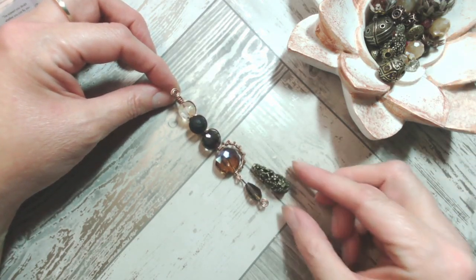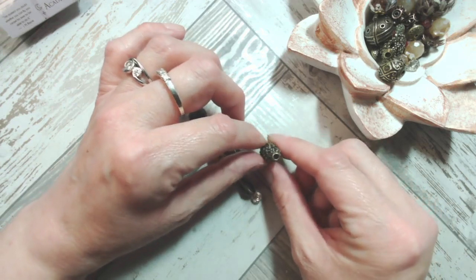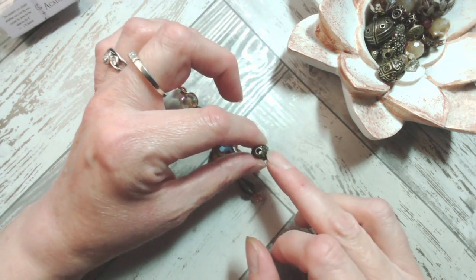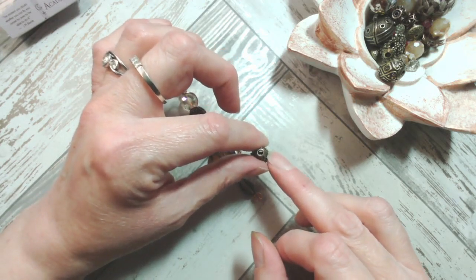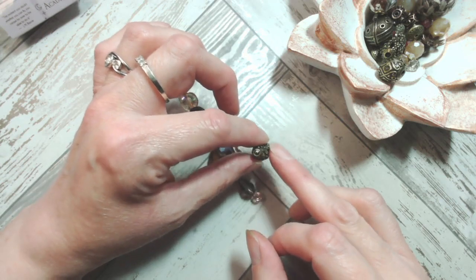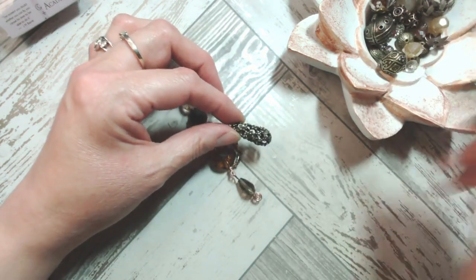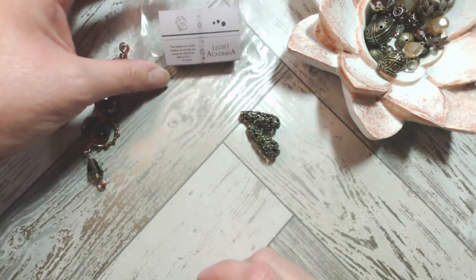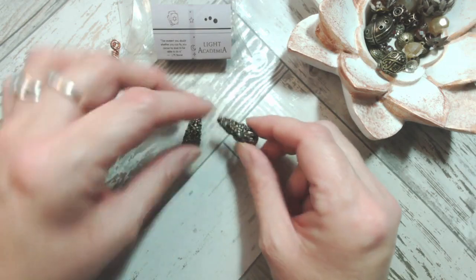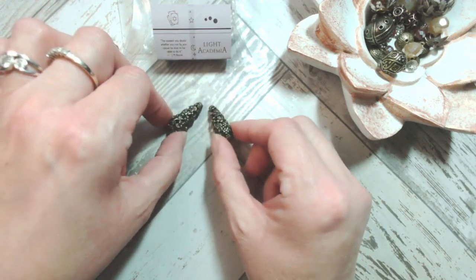We're going to learn the base technique and how to add an additional charm to the bottom. You could add one of these incredibly detailed long drop pieces - it's like a cage with a large aperture at either end. There is a link in the video description giving you direct access to the Light Academia mix. You actually get two of these in the mix. There's also a Dark Academia which is equally beautiful.